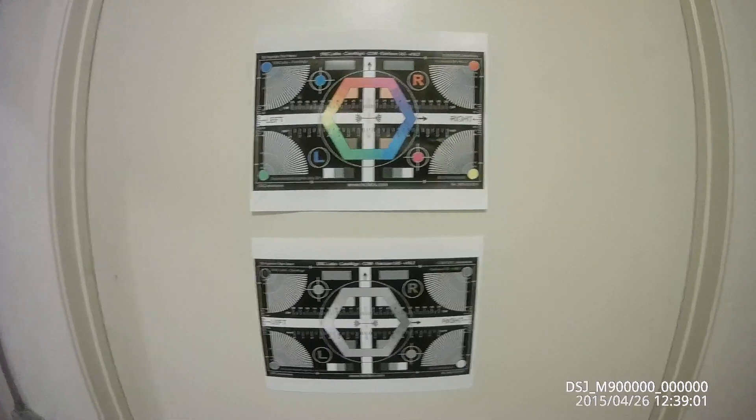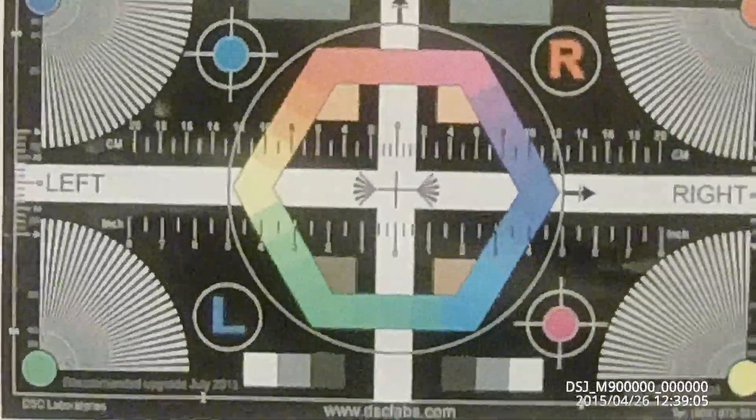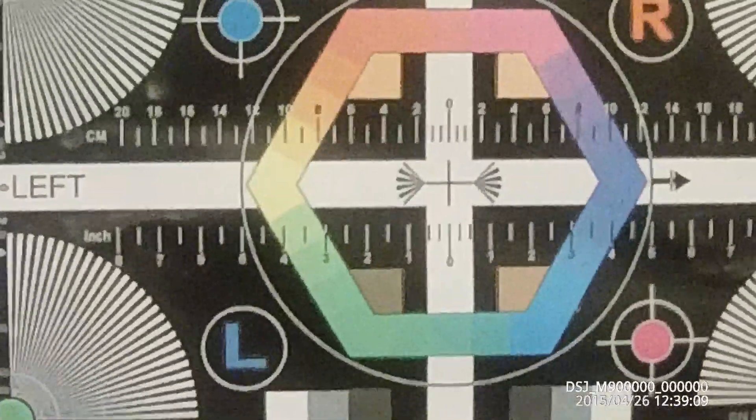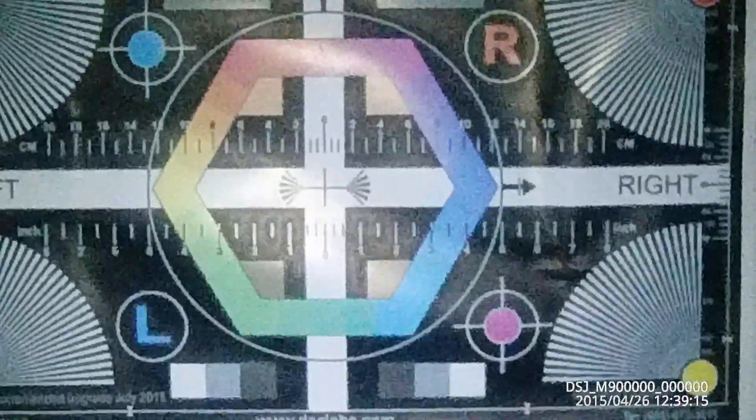You can see we've got full color. I'm now going to turn the lights off. We're going to switch into IR mode. That's illuminated daylight mode. And now I'm switching into IR mode.